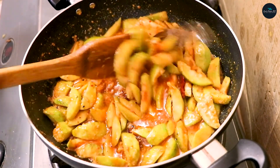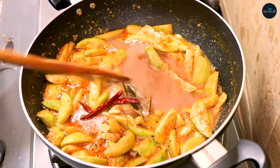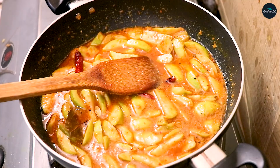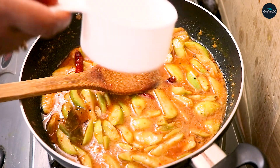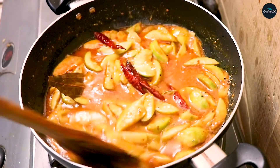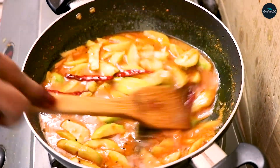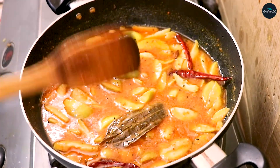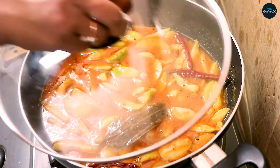We will cook the beans. I will put the water in and cook for about 10 minutes.